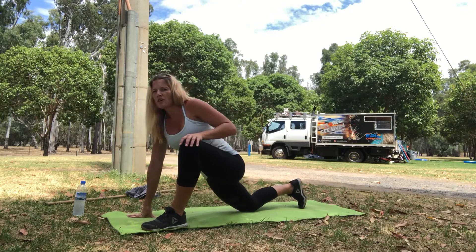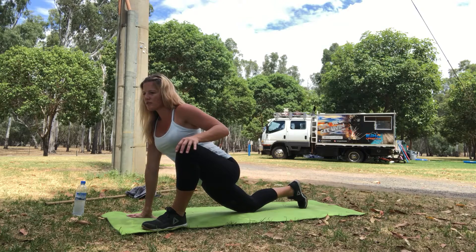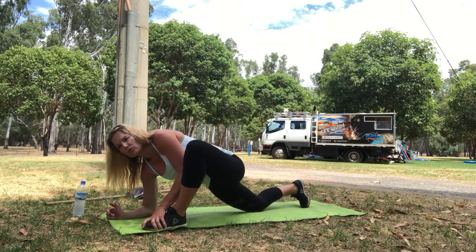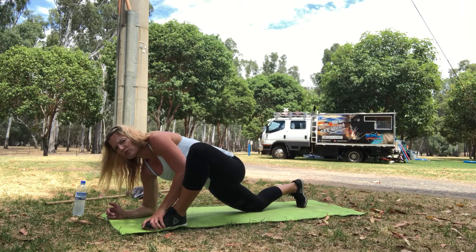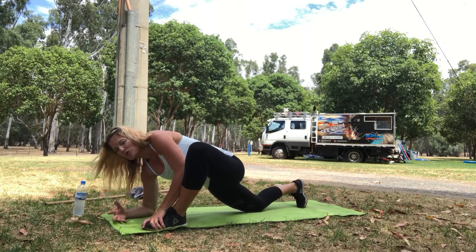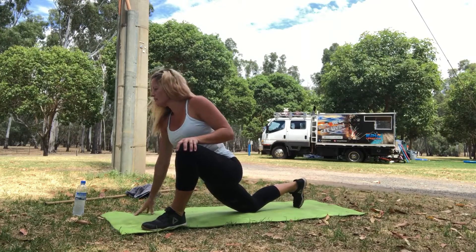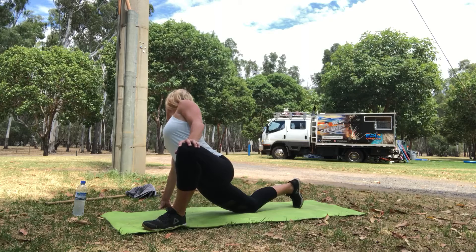Now depending on your range of motion and mobility, we can look to take this knee to the outside even further. Coming forward, if you're quite capable of doing this, you can bring your right elbow down onto the floor. Left hand goes on your shoelaces, pushing your left elbow into your calf muscle, and feel that beautiful stretch right through your groin. Inhale, exhale. Right hand goes to the outside, pushing that left knee and then twisting around to the other side.